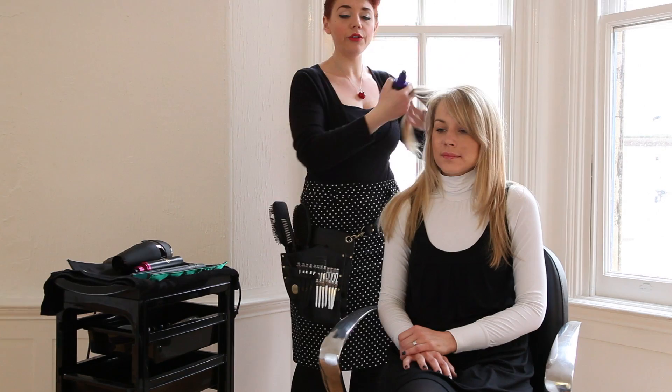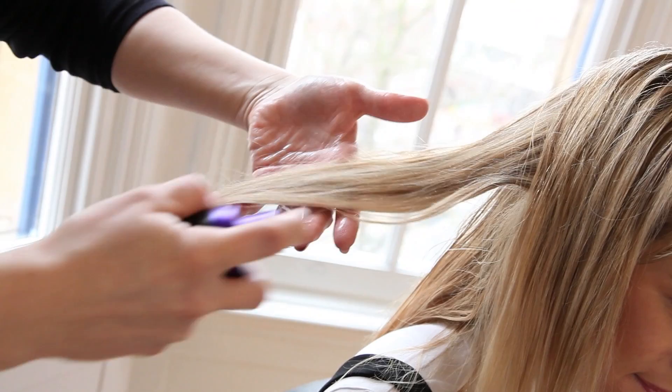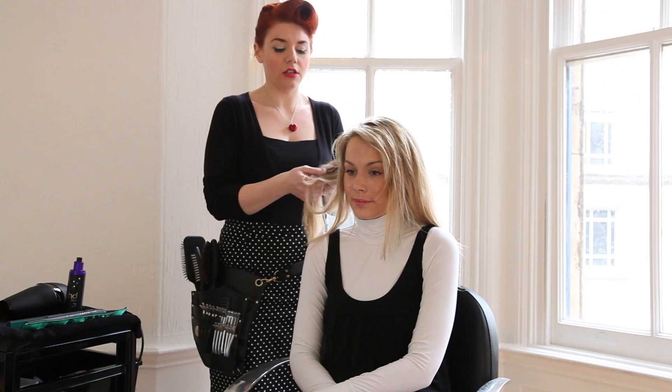Just section off the hair — you don't have to do it neatly, just roughly take sections. On the hair, when it's dry, just spritz in the root lift spray. Once you've covered the hair in the root lift spray and damped the hair down with it, what you then need to do is make sure you dry it into the hair.